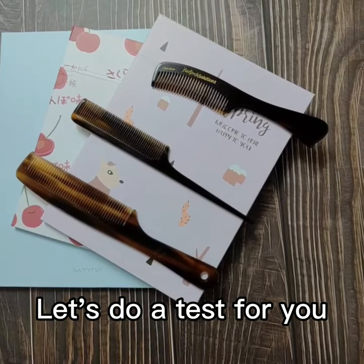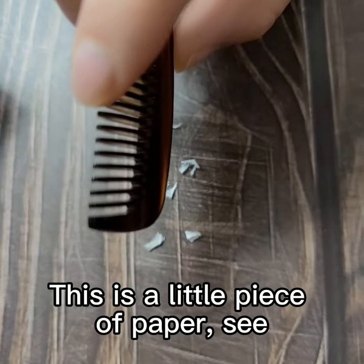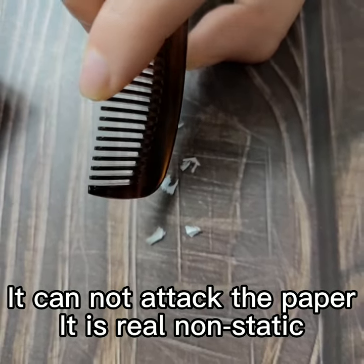Let's do a test for you. I used this comb to rub against my head and hair for a second. This is a little piece of paper — see, it's not attracted to the paper. It's real non-static.